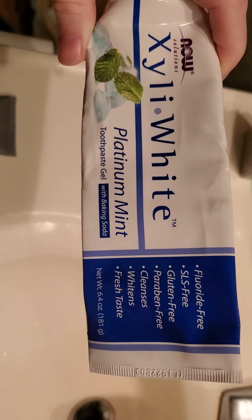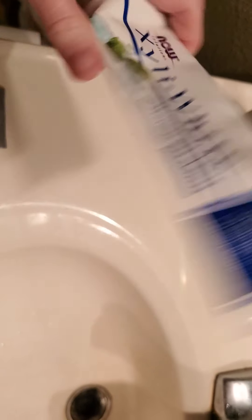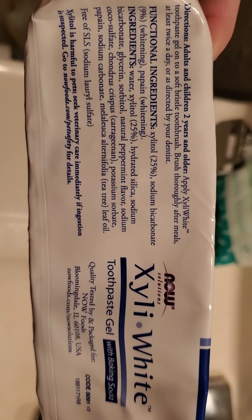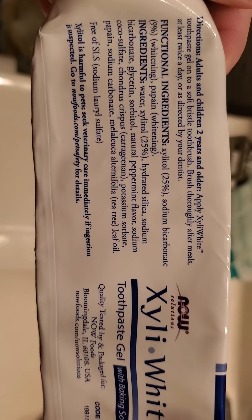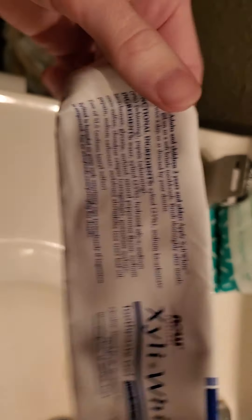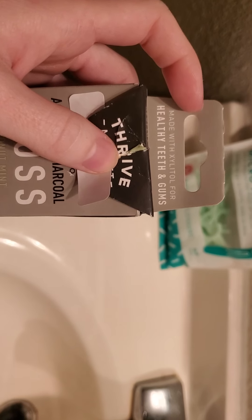This is what my husband uses because I cannot use it. It's made with baking soda, fluoride free, SLS free, gluten free, paraben free, fresh taste. The main ingredients are xylitol, sodium bicarbonate, papain, and hydrated silica — not sure why that's necessary. It actually has carrageenan as well, which is something I cannot do because I have IBD and that will definitely mess with my stomach. Although it may be gluten free, I cannot do carrageenan. Some of these toothpastes are not gluten free, and to me that's not really what I'd like to deal with if I don't have to — I'd rather just go gluten free.